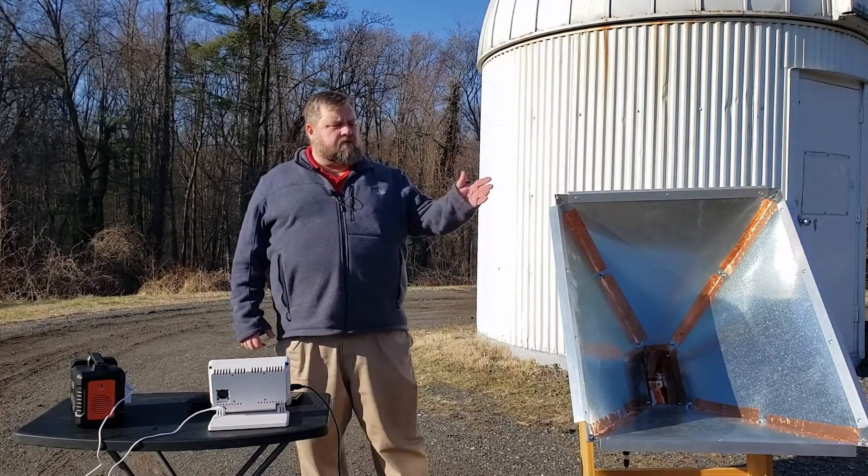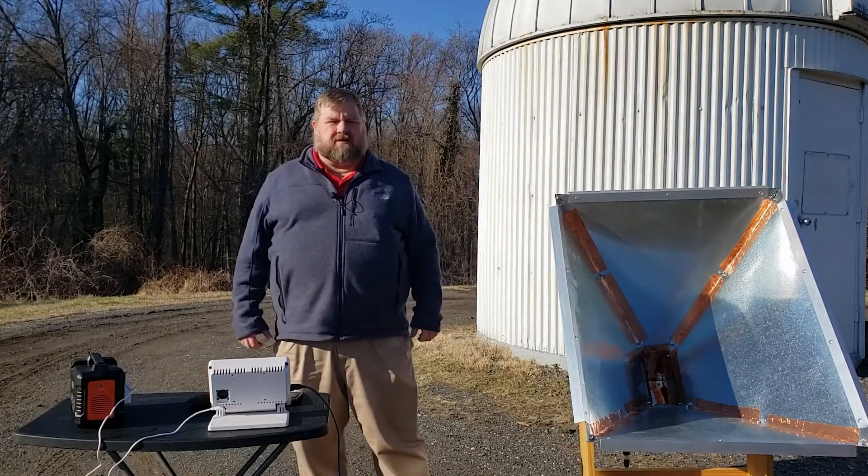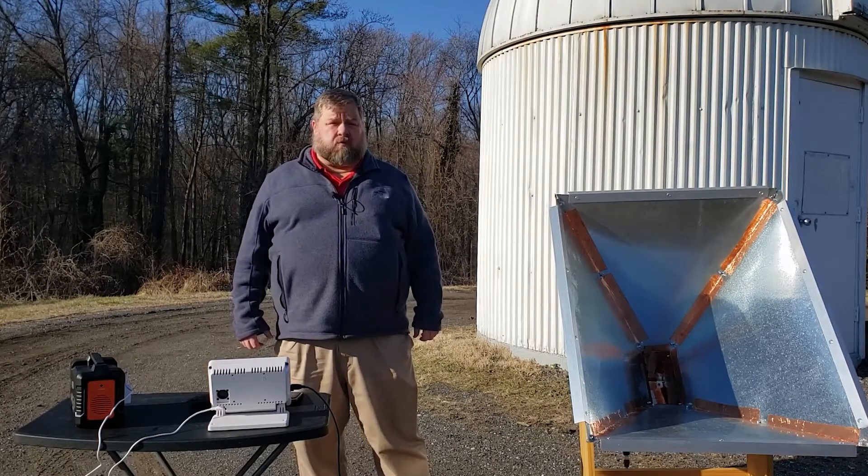On the last video, I showed you how I created this radio telescope. Now it's time to find out if we can pick up any signals.